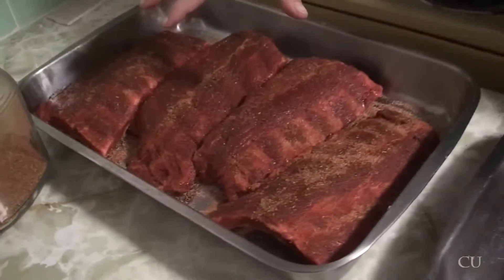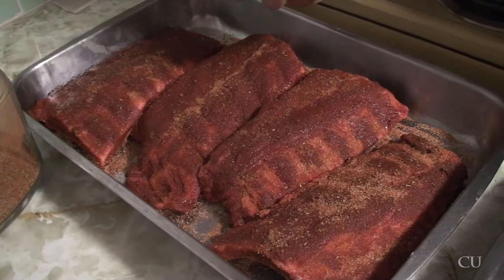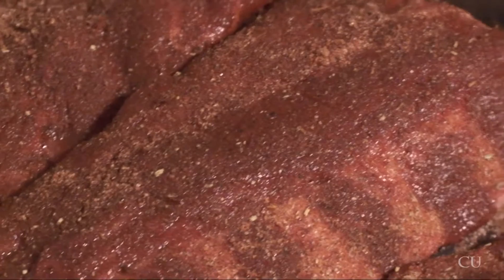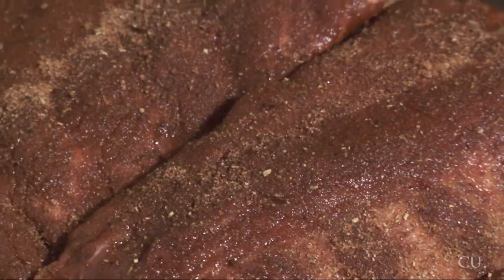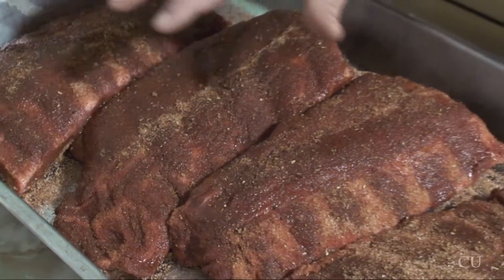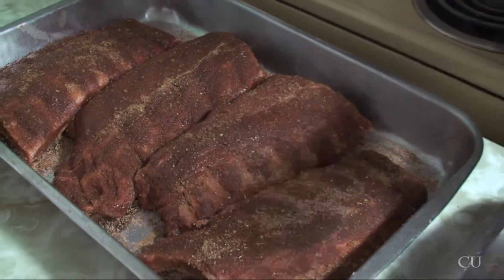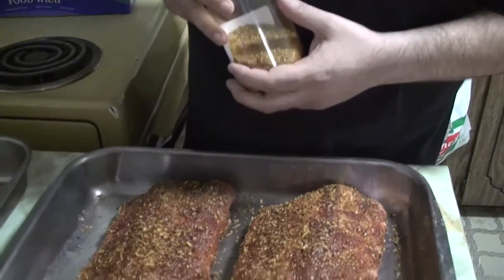So I finished rubbing the meat. Come in close — this is the Memphis Dust. As I mentioned earlier, all the moisture in the meat has sopped into the sugars in the rub, and you can see it's giving the meat a nice dark red color, which is awesome. Because of the sugars, once it cooks and caramelizes, it creates a nice little crust on the outside of the meat, which is amazing.